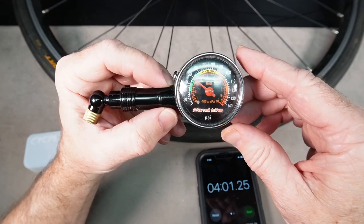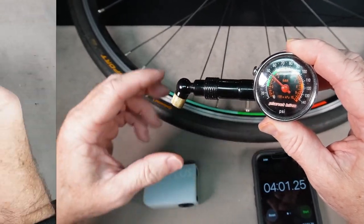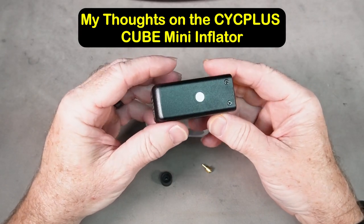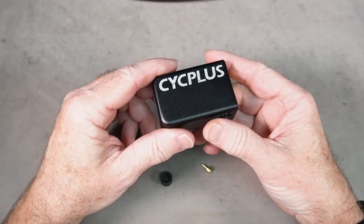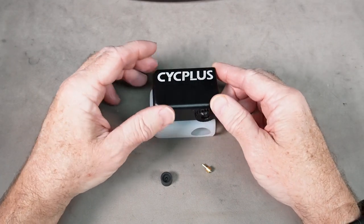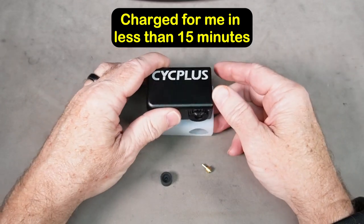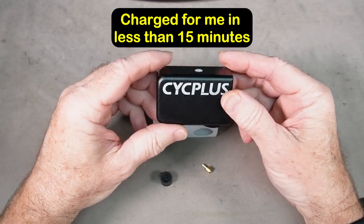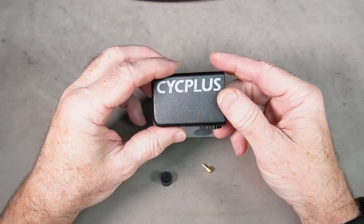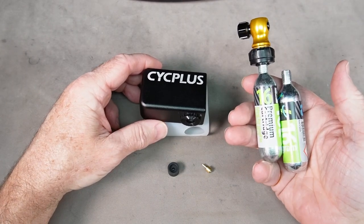My thoughts on the Psych Plus Cube Mini tire inflator: I really like the way it works — it does a nice job inflating the tire, can get close to 100 psi, it's tiny, lightweight, and very convenient. It charges pretty quickly. The manual says 25 minutes but it actually charged in between 10 and 15 minutes from completely dead for me.